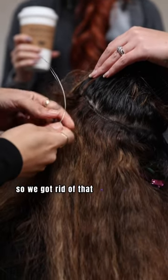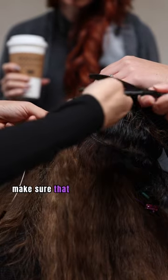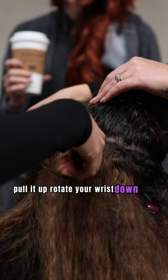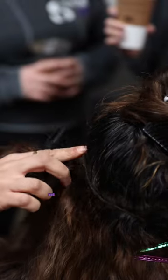We got rid of that top section on the weft, we got both of our little hairs through the loops. Make sure that you have it flush with her scalp, pull it up, rotate your wrist down and clamp. Secure it three times — look how snug that is.